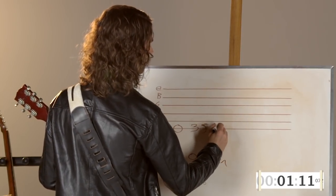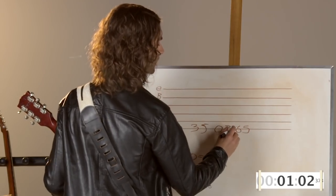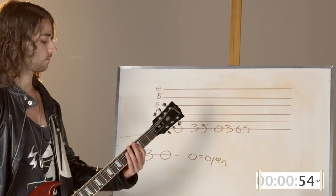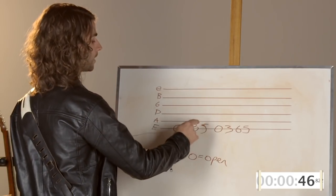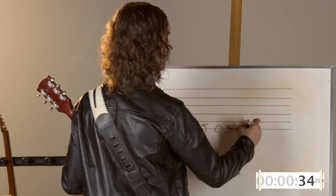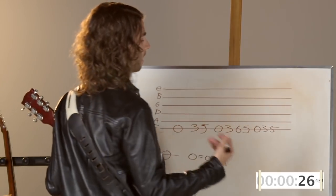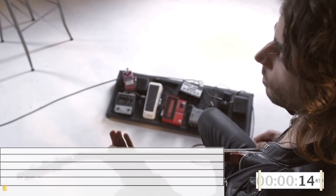Now the next part starts the same — zero, three, five — but with an exception: we go to six, five instead, so it's zero, three, six, five. Then we go back to zero, three, five — super easy to remember. So we've got zero, three, five, zero, three, six, five, then back to zero, three, five. For the finale we've got a three down to zero.